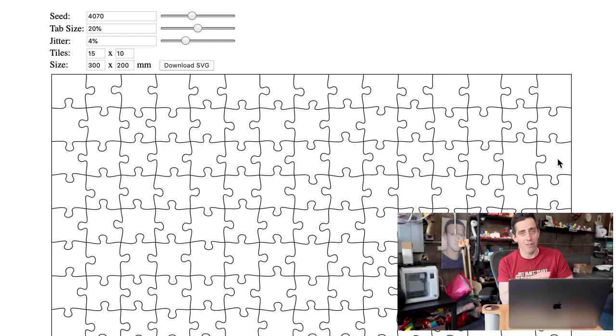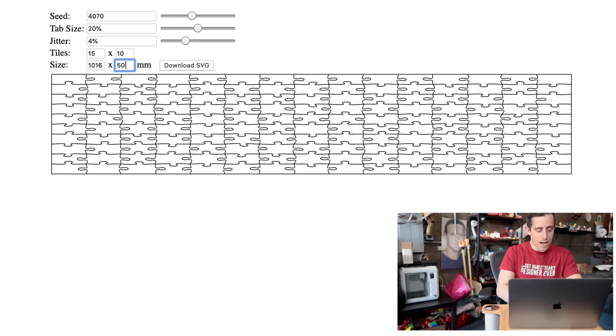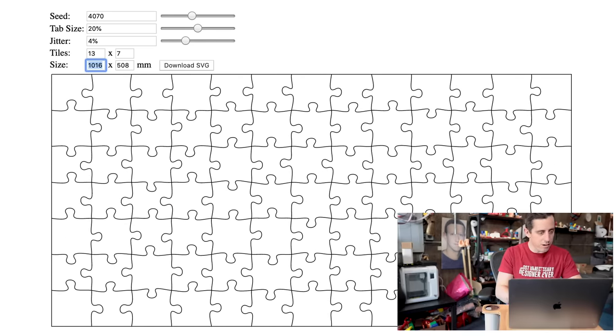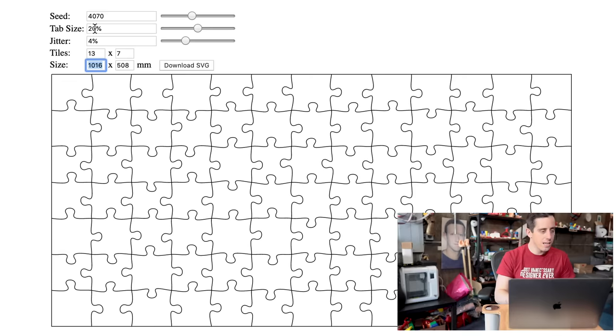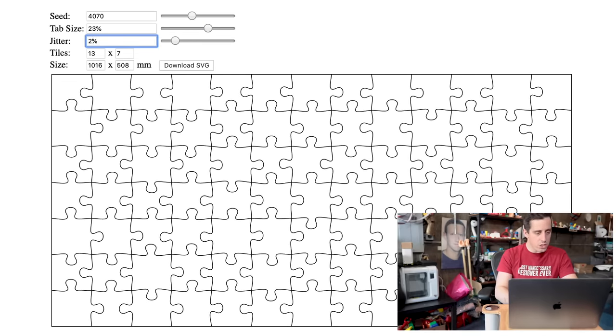Here is the puzzle design algorithm software — all we have to do is punch in our dimensions. We're going to make the final coffee table 20 inches by 40 inches, which in millimeters is 1016 by 508. I want the puzzle tiles to not be too big or too small, so let's go 13 across and 7 down. The tab size, let's increase that to 23%, and the jitter down to 2, just so it's a little bit easier to work with. I'm going to quickly redesign this so it's ready for the Glowforge.